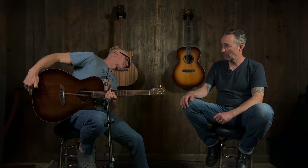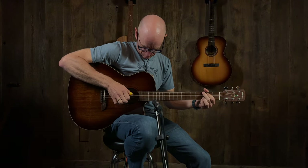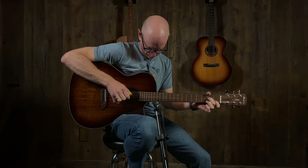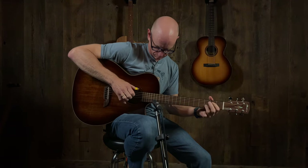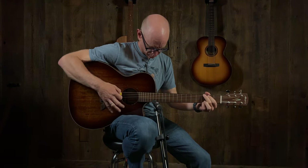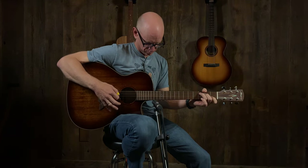Alrighty, Quentin, thank you so much. New Alvarez — we'll soon do many more of these because we have a whole selection of them to do. We'll keep you posted on that. Check us out, check this out at musicvilla.com. We'll see you next time.